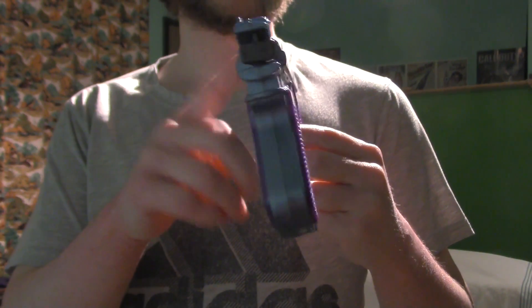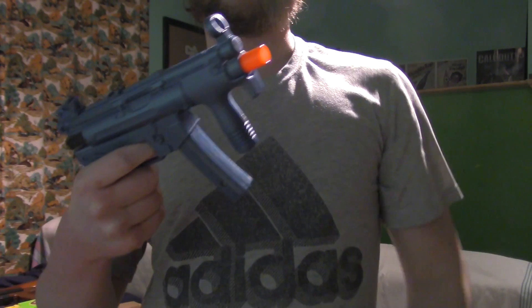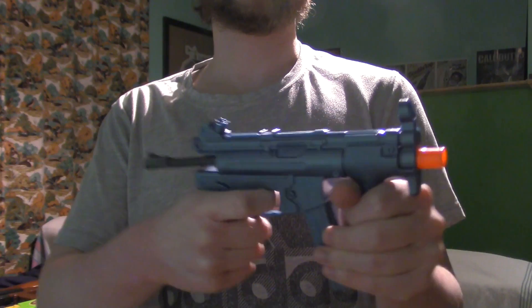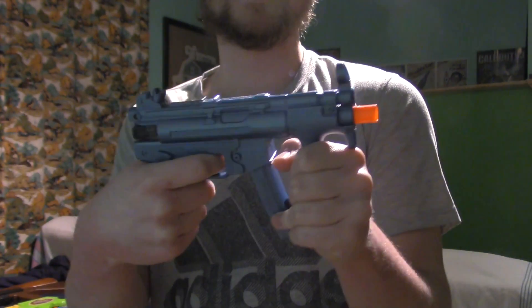The reason it has that red tape on it is because this was from when I did Zombies in Real Life, my hundredth video on YouTube — the MP5K. This blue part goes back and then fires this little piece. That was funny in the video — I was pretending to reload.